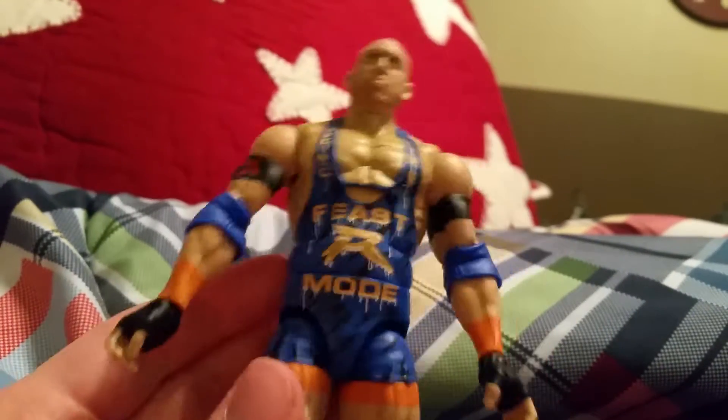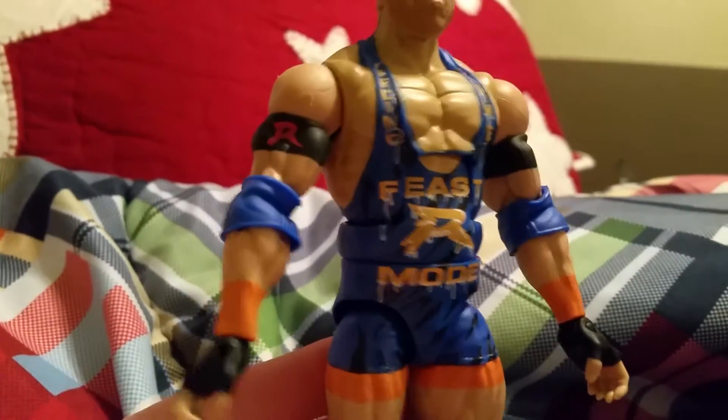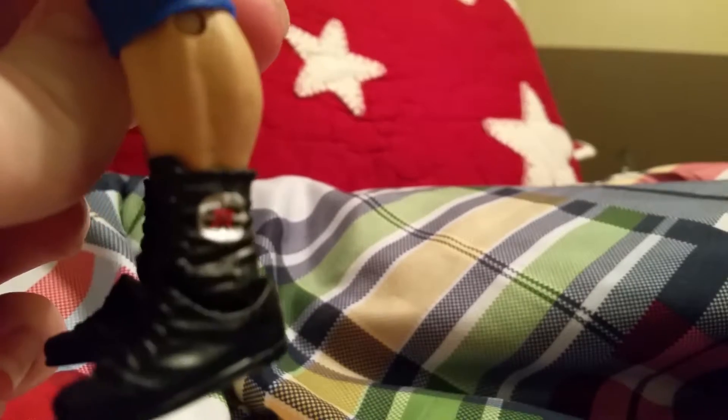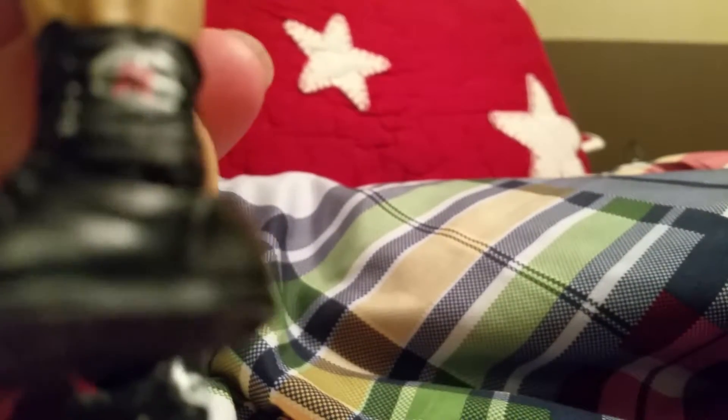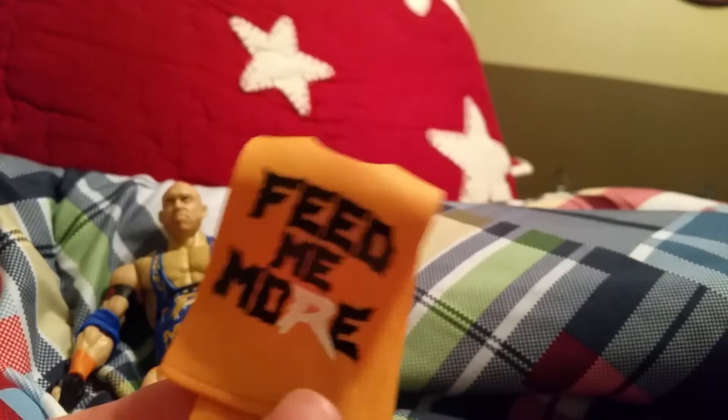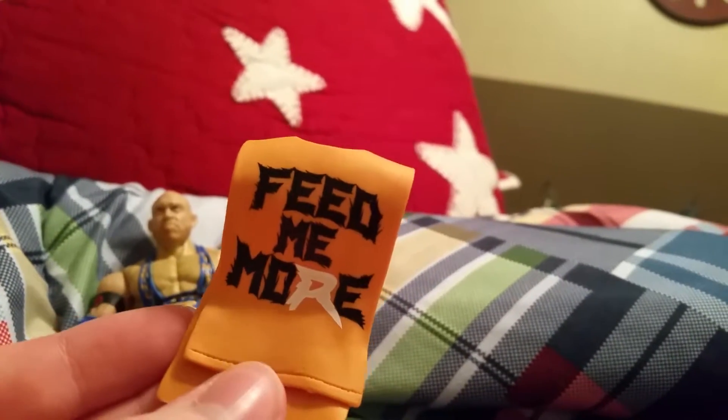You also get the arm detail. On the arm I think that's like another 'R' but with a mouthpiece design. On the back of the shoe it says 'Big Guy' — that is pretty cool. Now let's move on to his accessories. He comes with this piece which is the 'Feed Me More' shirt accessory.